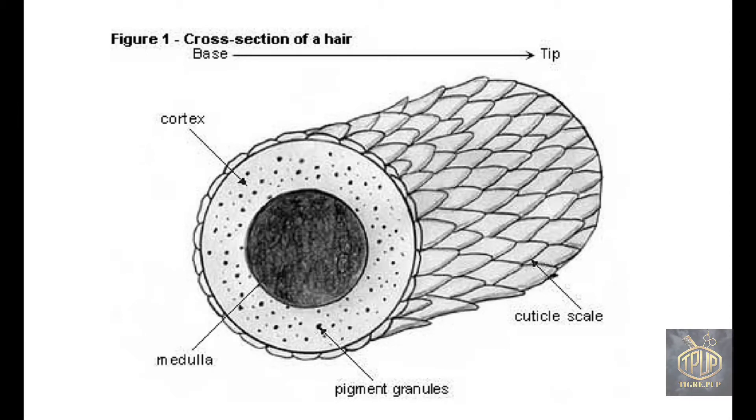Here is a cross-section of a strand of hair. The cuticle scale is the outermost portion of the hair — it looks almost like dragon scales or maybe the bark of a tree. You can see that the cortex is closest toward the cuticle scale. For semi-permanent hair color, both large and small color molecules lodge themselves on the cuticle scale and the cortex, but they can't penetrate too deeply because they're entirely too large.